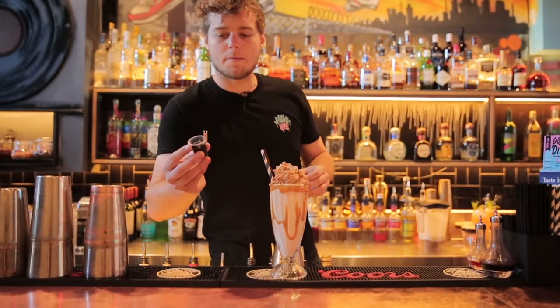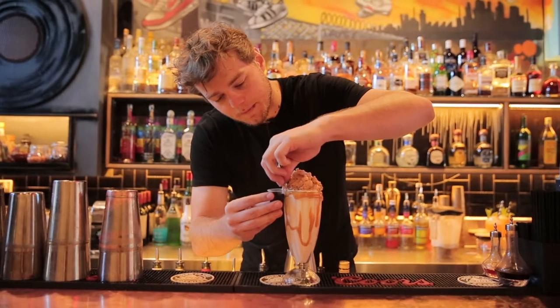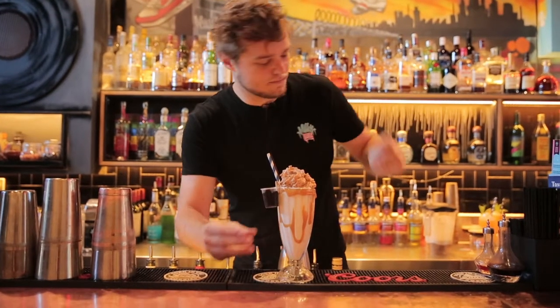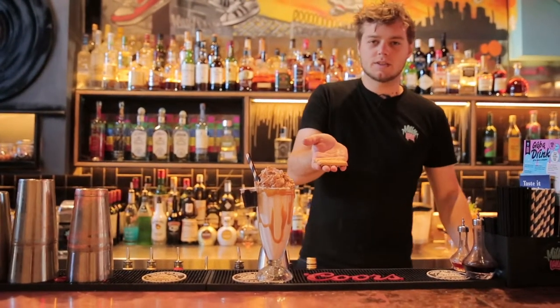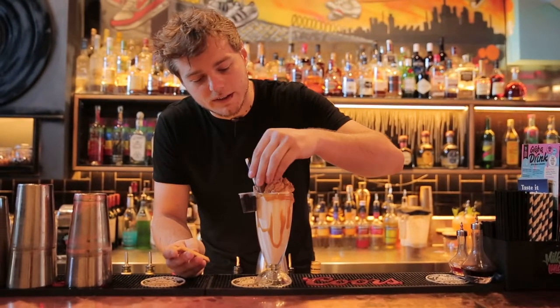We've got our little cup and peg filled with our hot chocolate fondue — we're just going to clip that onto the side here. We've got two scotch fingers and half a Twix bar, and we're just going to use these as our garnish.